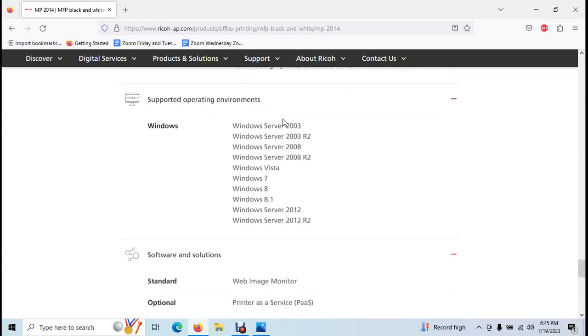Supported operating systems include Windows. Windows 7 and Windows 8 are supported.